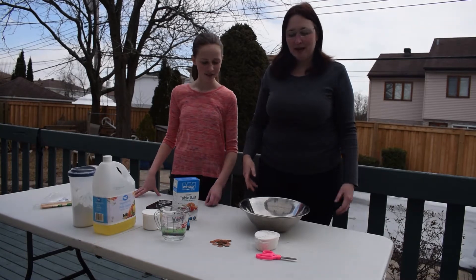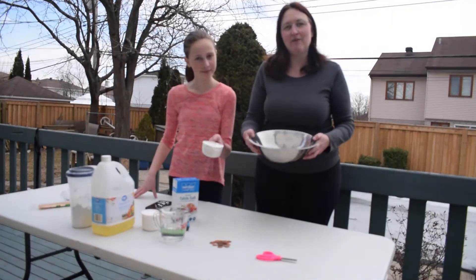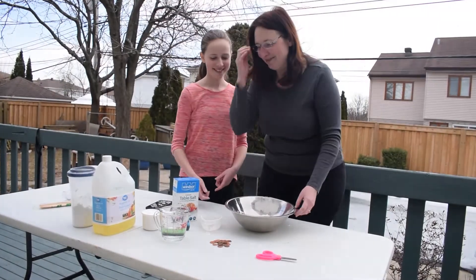Alright, now we're going to make our Play-Doh. In order to make Play-Doh, you need two cups of flour. We put one cup in already and now we're adding the other cup. It's a little messy.